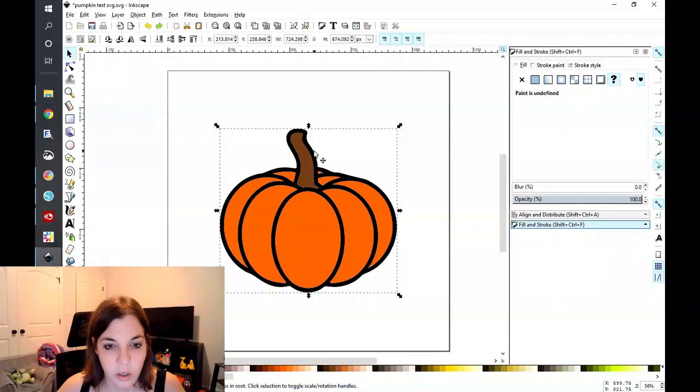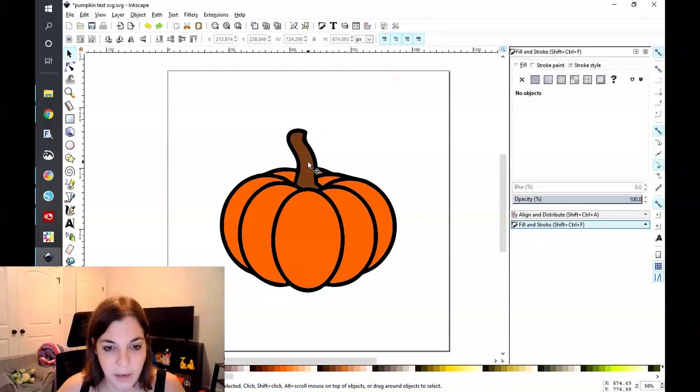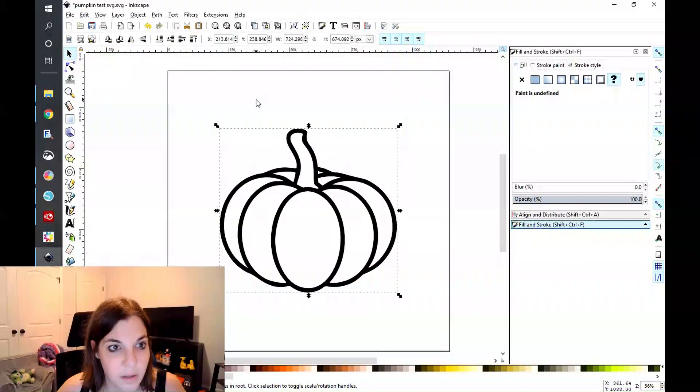What this will allow the person to do is cut that thick black outline out, the orange, and the brown out on three different mats. This is the method that I personally prefer because I don't have to go through any extra steps. You can include these instructions in your layered SVG in the description box or your message to your sellers on Etsy.